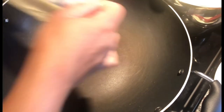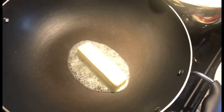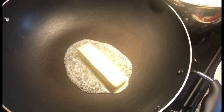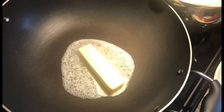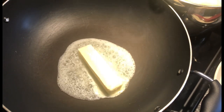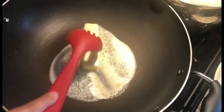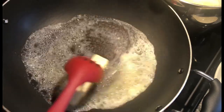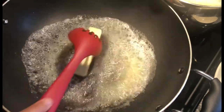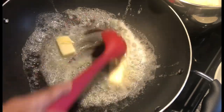I have my pan heating up and I'm going to add a stick of butter. If you don't want to use butter and want to keep this healthy, you can skip it, add a little olive oil, and sauté your garlic in that. You can also use a little chicken stock to steam the garlic. A little bit of olive oil is fine — most diets recommend some sort of healthy fat.